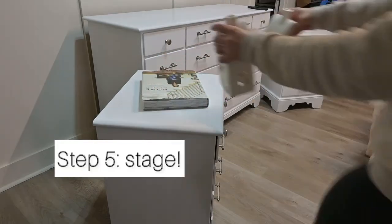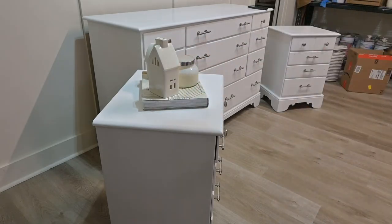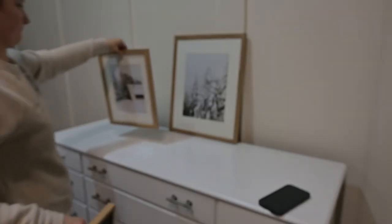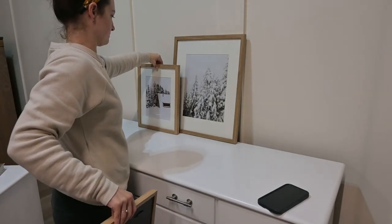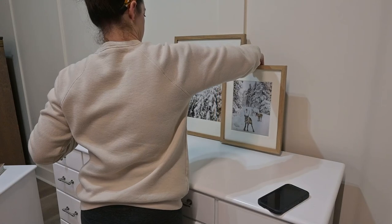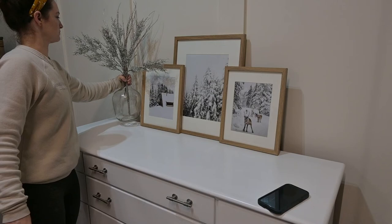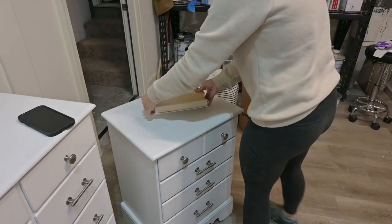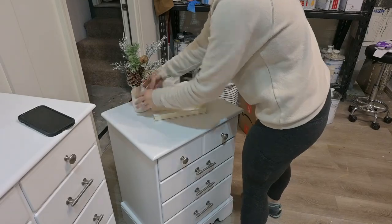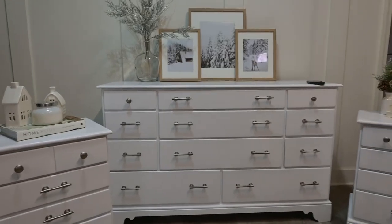Now onto the final step, which is to stage and take photos and edit. We have a whole video on staging on our YouTube channel that you can check out, but basically what I'm doing here is using all neutral types of decor. I'm not using any personal photos. I'm incorporating some greenery and using multiple levels just to really draw the eye in. Books are great — they're very visually pleasing, and they work great on nightstands.